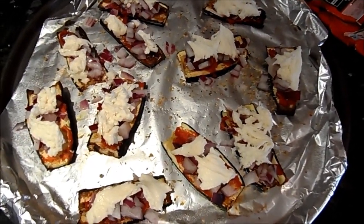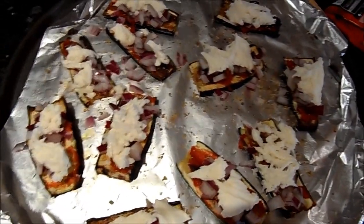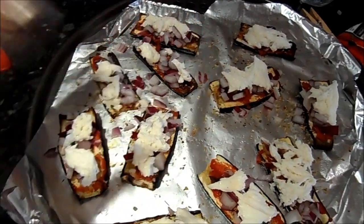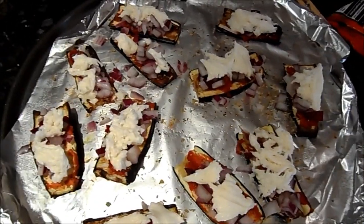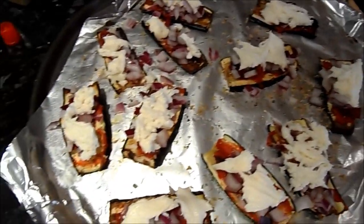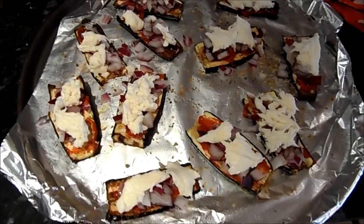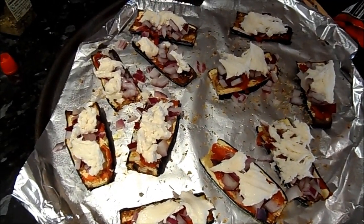I've topped them with the onion and mozzarella. You don't need a lot of mozzarella — this is actually more than I'd normally use, but it was expiring tomorrow so I didn't want to waste it. Normally a really small amount of cheese is fine. I'm putting this back in the oven — watch it carefully. All you want is for the cheese to go melty and slightly crispy, then get them out, otherwise you'll burn them.